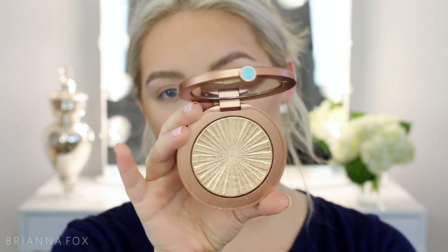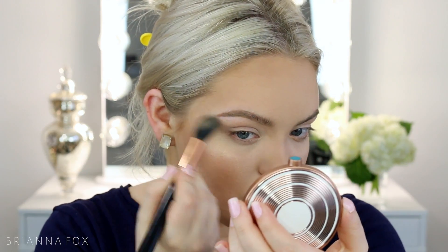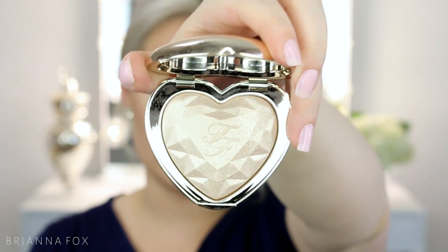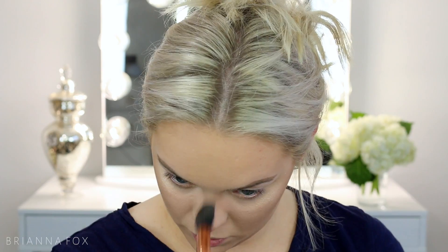Now I'm going to highlight. I'm using the Estee Lauder Heat Wave highlighter because I want a really beaming highlight — in my last video I showed how this finally worked for me. I dig my brush in and apply it to the cheekbones. Then I'm going to use some Too Faced Love Light highlighters — they're very natural looking, not beaming at all — but I'll tap a little bit of Blinded by the Light, which is a whiter shade, right to the tippy top to give that lighter glow.